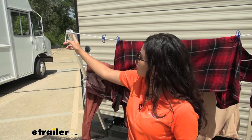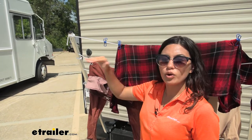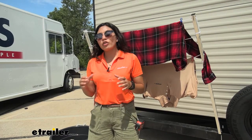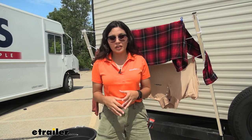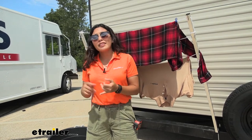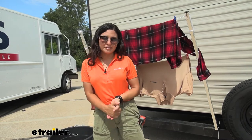You can run your clothesline through the top and then through the holes to create four lines, and this can be spaced apart depending on the length or width of your bumper. With a weight capacity of 30 pounds, you will have to be mindful of how you load your clothes onto the line. Try to wring out your clothes to get rid of as much water weight as you can, so you can use that weight capacity for more clothes on your clothesline.